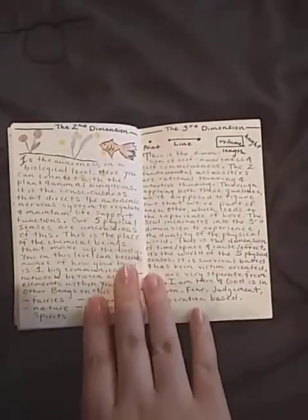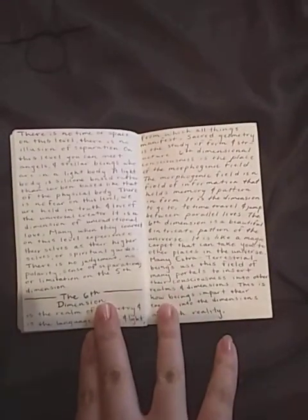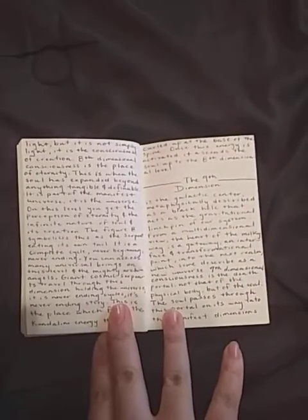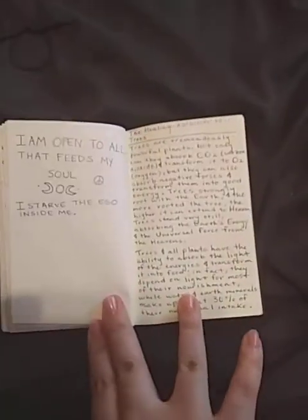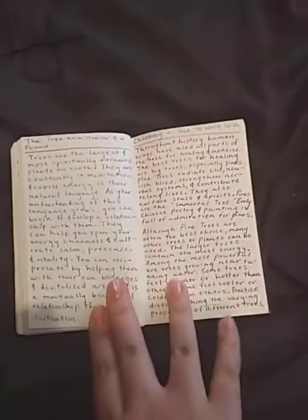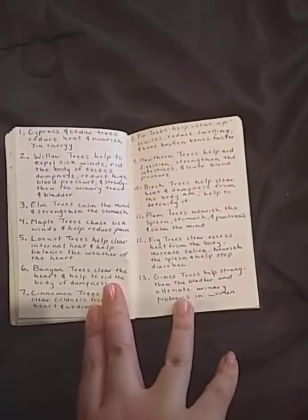I do astral travel a lot and I just learned how to shamanic journey. Before I really trusted myself to do it, I wanted to make sure I had a good understanding of what each dimension was like. Then this is talking about how to work with trees in terms of energy work — how to befriend a tree, how to choose a tree to work with, their properties, and a little list of what each type of tree is good for.